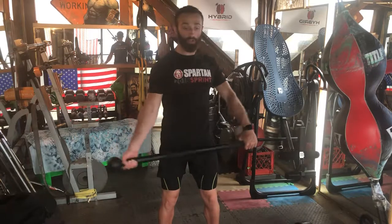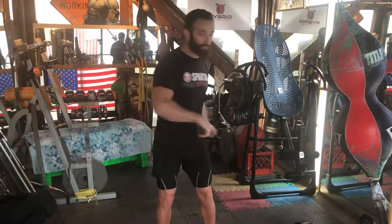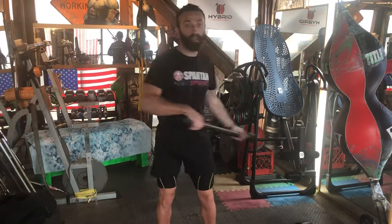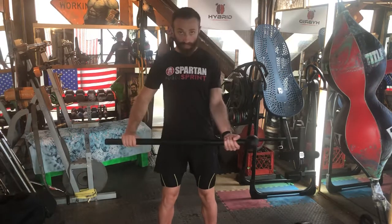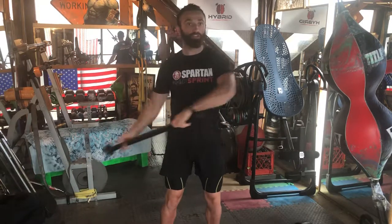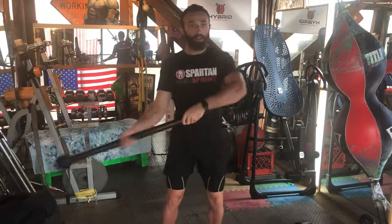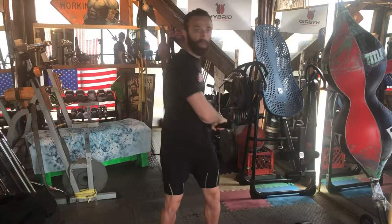Now we are going to bring the arms across. As we do that, we're going to slide the front hand to make it the back hand and it's going to catch in that under grip position. Looking forward, nice and strong — look strong, be strong. Make sure you control the mace.